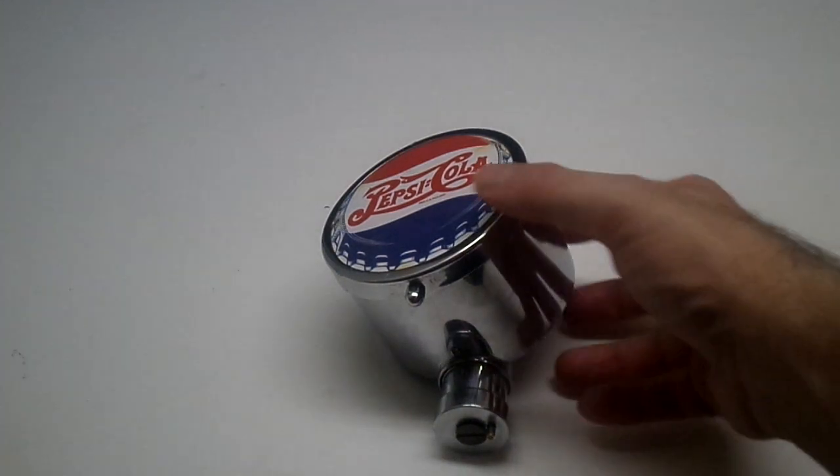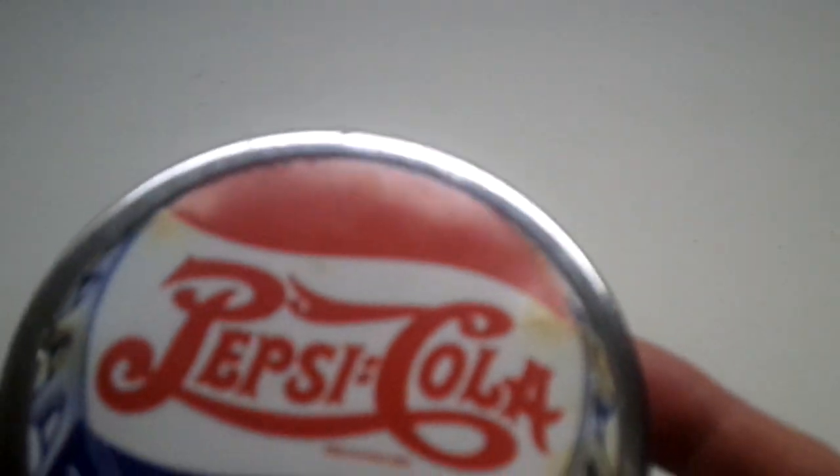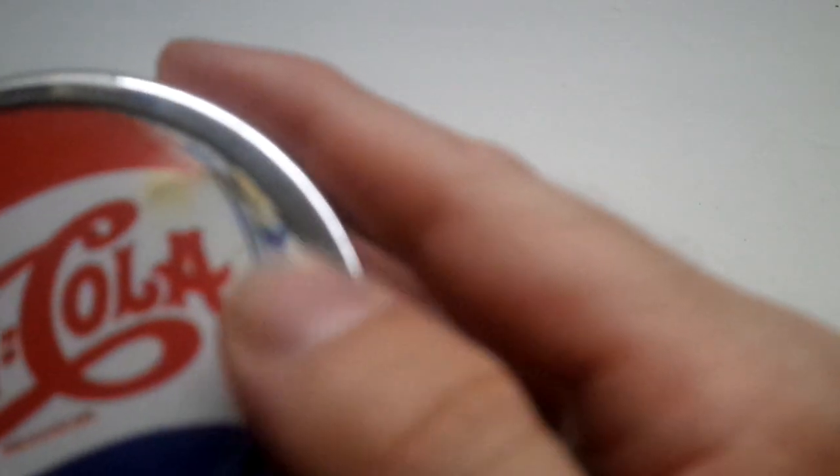This item here has a little hairline crack right here. As you can see, a little discoloring to the piece. A little discoloring right here.